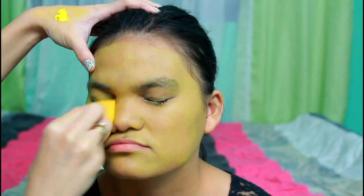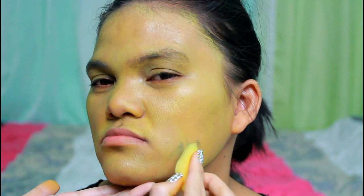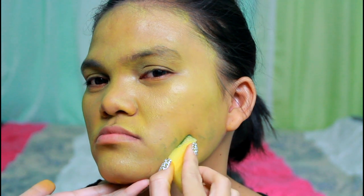Start by applying a yellow cream base all over your face. Second, apply a dark green cream and dab it on her cheekbones and up to her temple and around her face and chin.